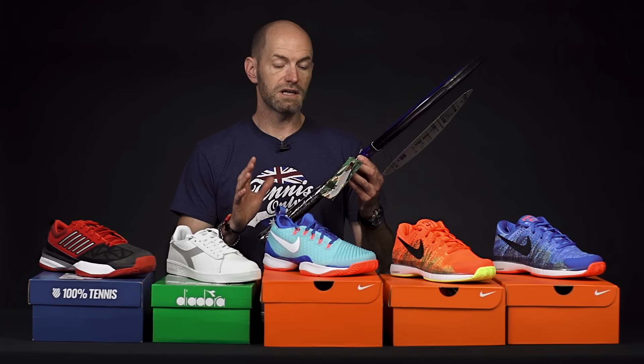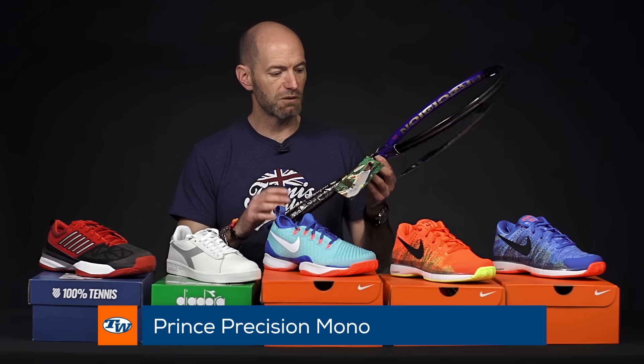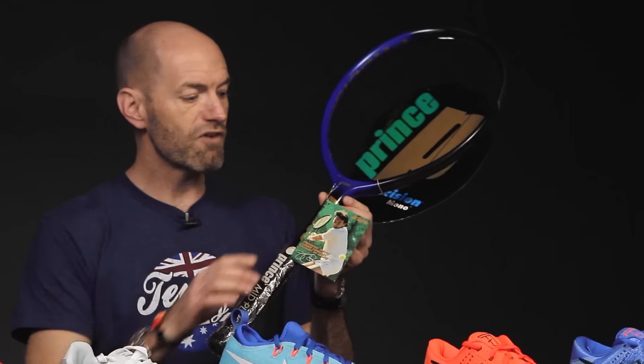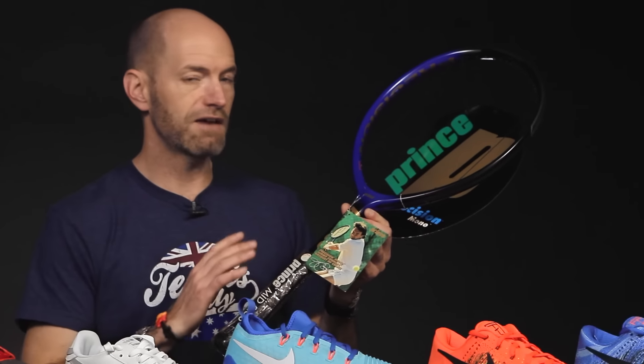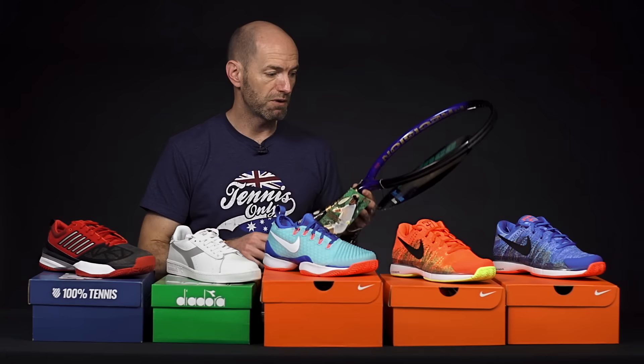Next up I've got the Prince Mono, part of our vintage racket collection. Every once in a while we manage to get one of these in. This was Jimmy Connors' racket of choice back in the day. Fantastic collectible and a really fun hitter too. We've only got one, so jump on that if you're a racket collector while you can.